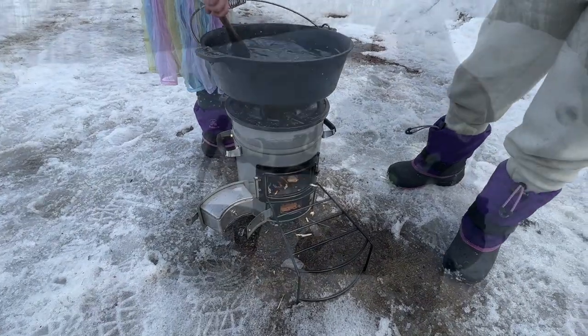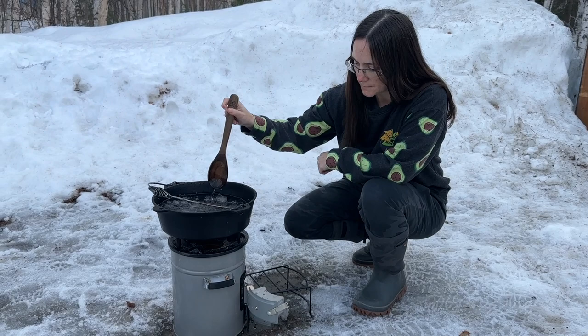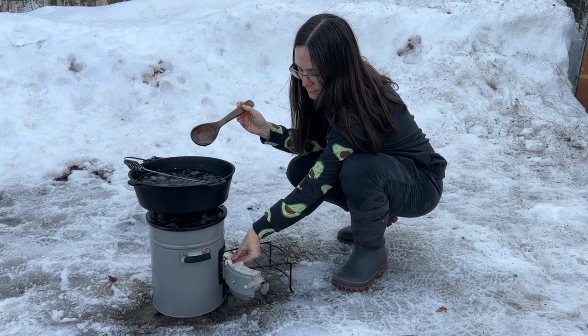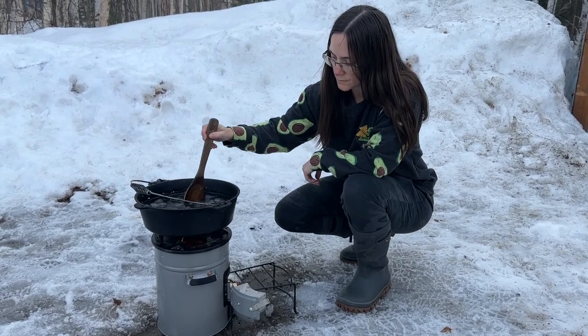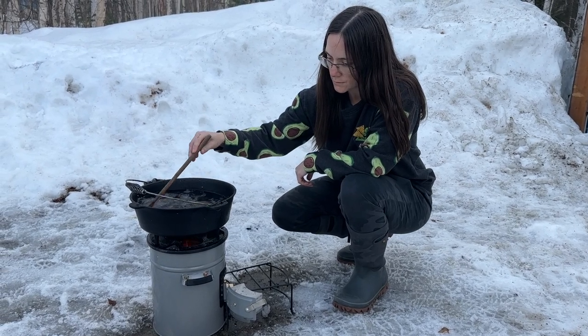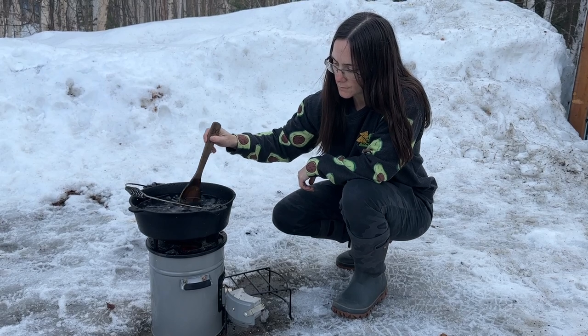We actually did it! This is my absolute new favorite way to cook — I am just obsessed with it. It is good enough to throw in the back of my Jeep. I can use this for outages, preparedness, or just a quick cook. You saw how little wood it used, and it can also use charcoal. It's an amazing cook set. Go down to the description and get one for yourself. Conquer tomorrow by preparing today.